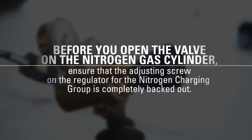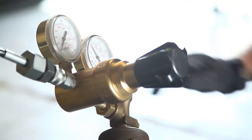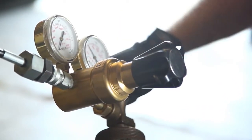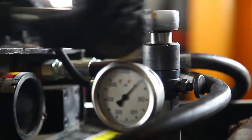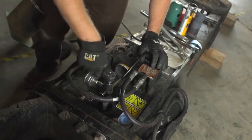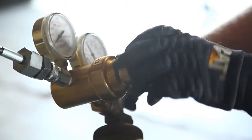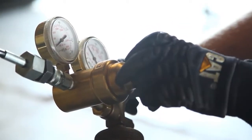Before you open the valve on the nitrogen gas cylinder, ensure that the adjusting screw on the regulator for the nitrogen charging group is completely backed out. Unscrew the inner plug by turning the hex driver on the charging kit until it hits the stop. Carefully open the valve on the nitrogen gas cylinder.